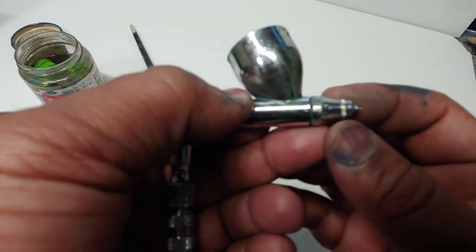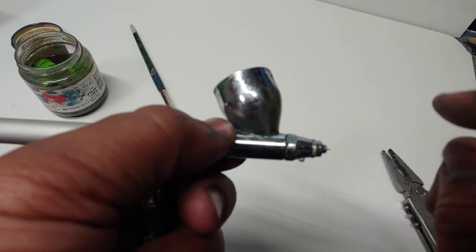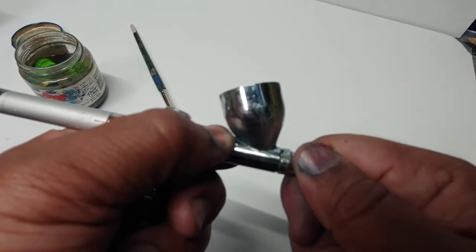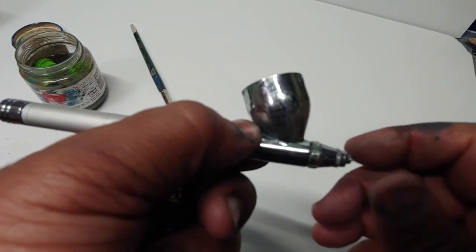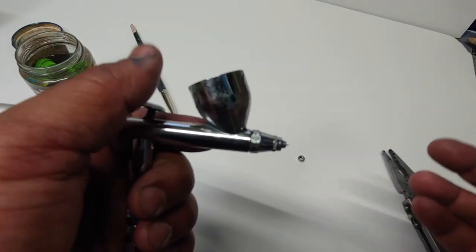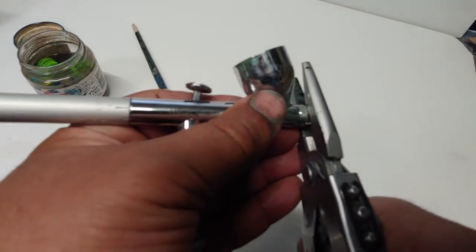That'll also create kickback, so you have double kickback — kickback because of tip dry, and also kickback because the centerpiece isn't sealed enough. So: remove the crown, clean the tip, and make sure you get a good tight hand-seal on that centerpiece — you don't want to use a tool, just hand-tight. That should be good enough and will give you a better flow.